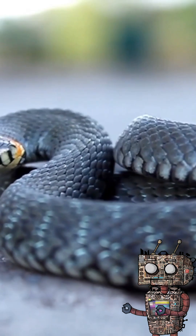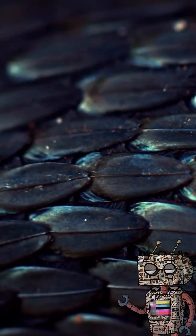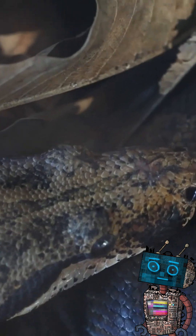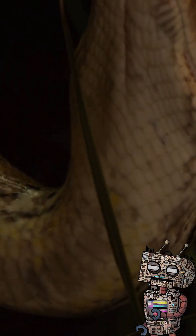What makes snake skin especially fascinating is its texture. The scales are not separate plates but extensions of the epidermis, forming a flexible, aerodynamic surface that reduces friction as the snake glides. After shedding, the new skin is clearer, brighter, and more efficient at retaining moisture.